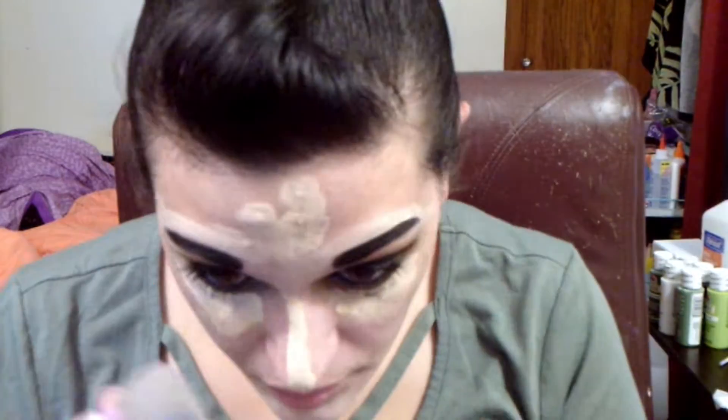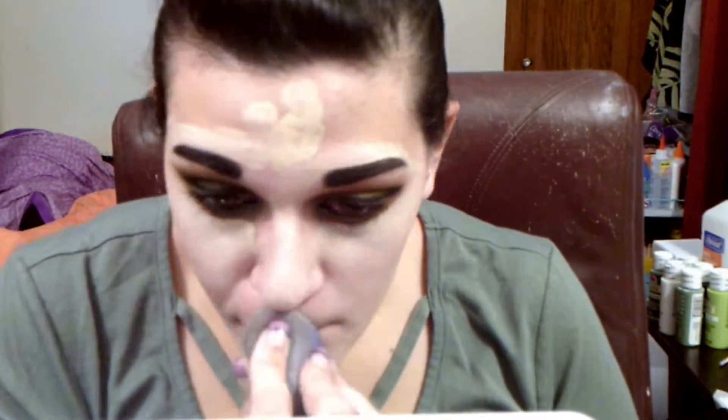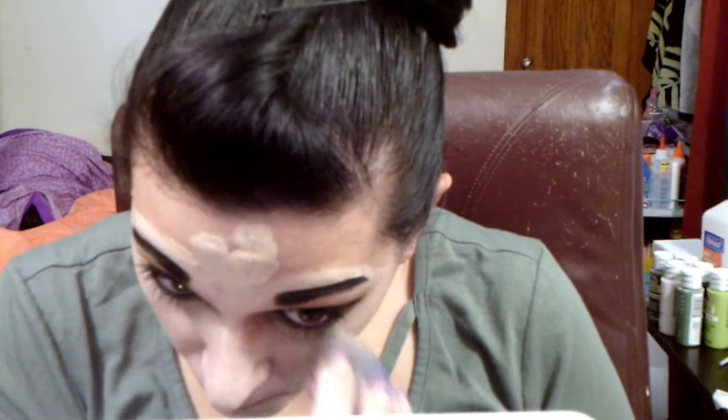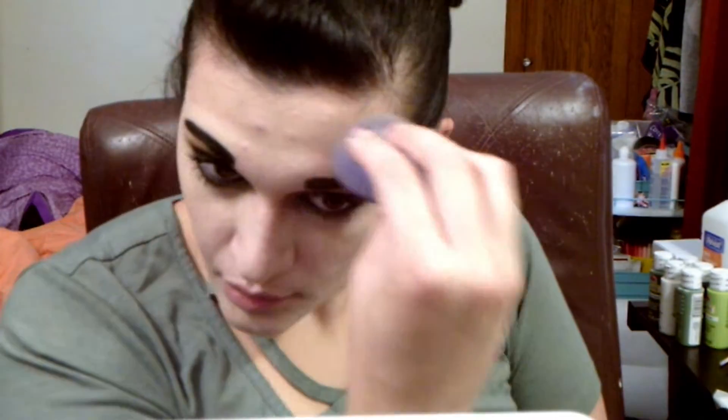Here I am taking a wet beauty blender and blending out that concealer.